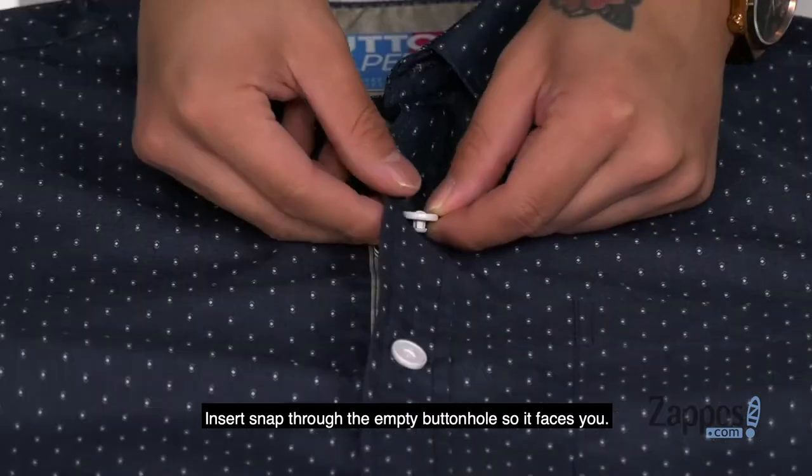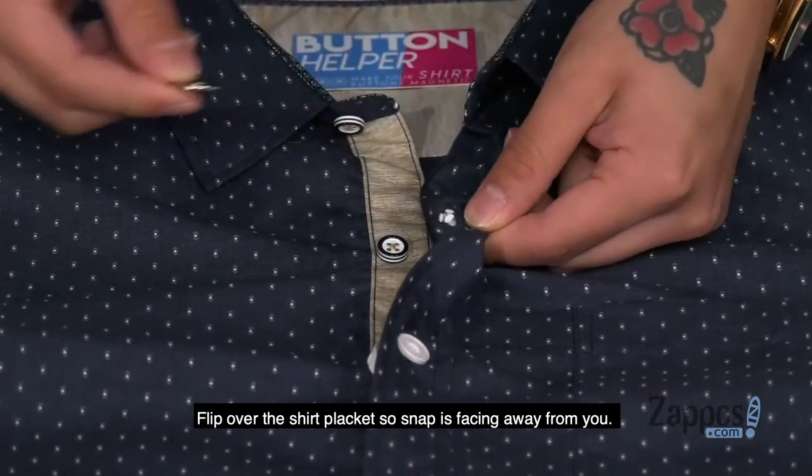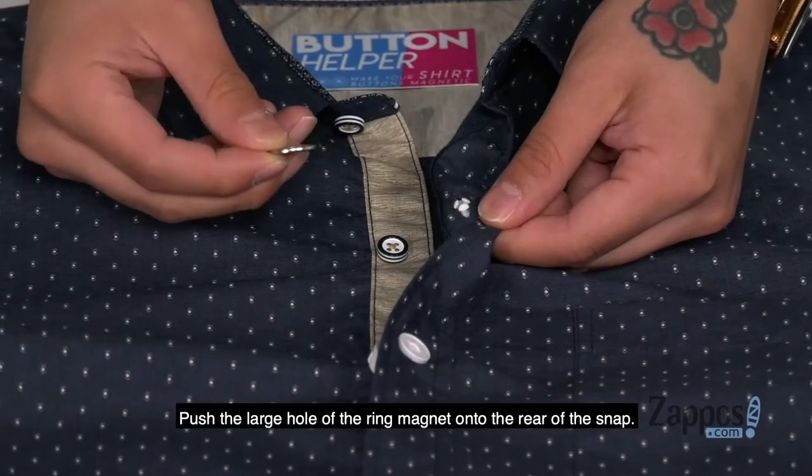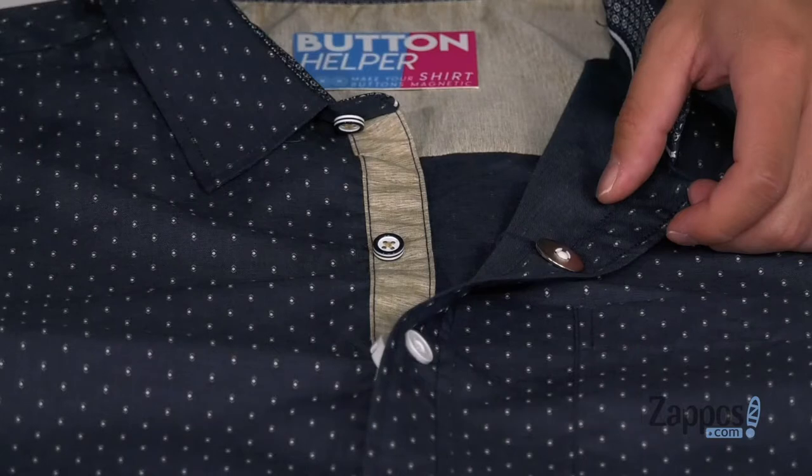Insert snap through the empty buttonhole so it faces you. Flip over the shirt placket so the snap is facing away from you. Push the large hole of the ring magnet onto the rear of the snap, putting a ring around it.